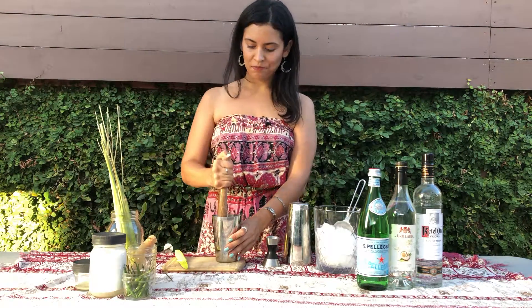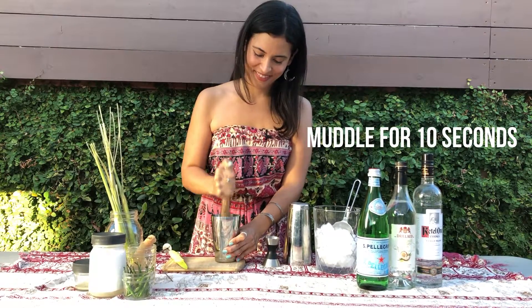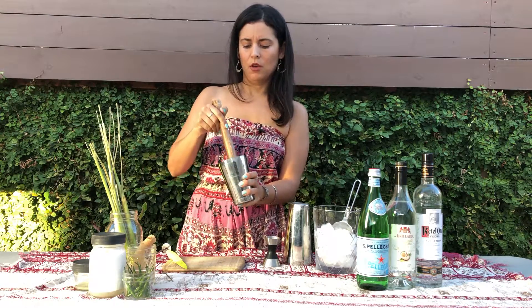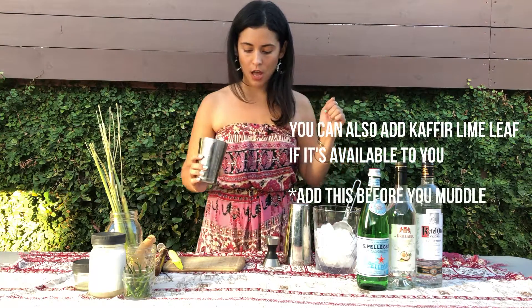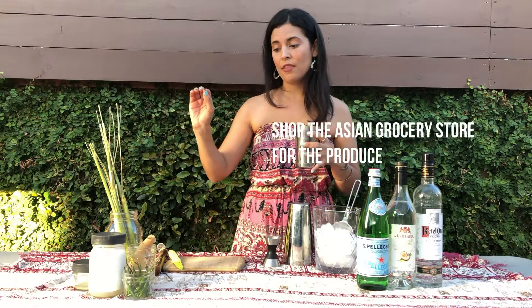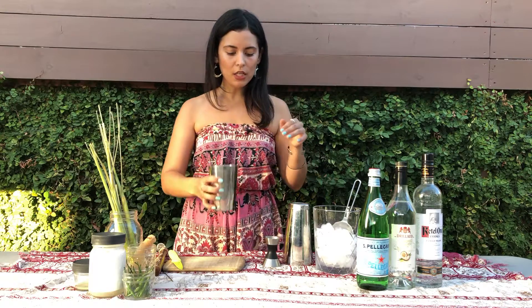And now it's time to muddle. Gave that a good muddle — really want to bring out those flavors. You can also add a kefir lime leaf. It's not always available at markets. I went to the Asian market to get young ginger, Thai chilies, and lemongrass. So we have it all muddled.